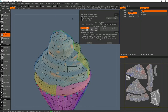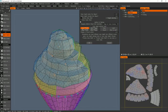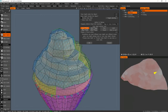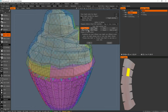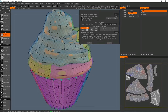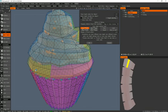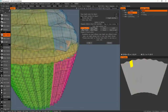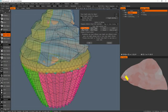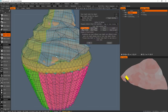For the outer shell, same again — you want to bring it pretty close. There's no real point expanding it out so it covers everything, because you lose detail in areas where a smaller cage would work fine. I'll bring this in a bit so the cake portion is at least covered.